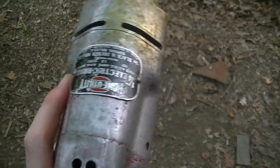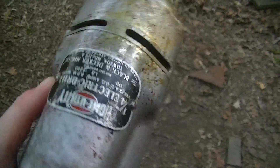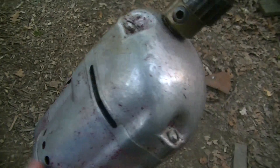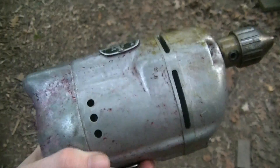I'd estimate it's probably 1930s — the cord is not original, it came with a replaced cord — but I'd say probably 1940s at the most recent, just because of the 110 volt potential rating.